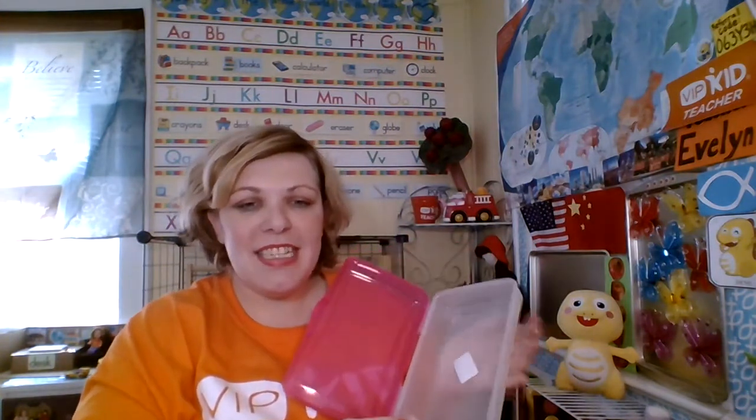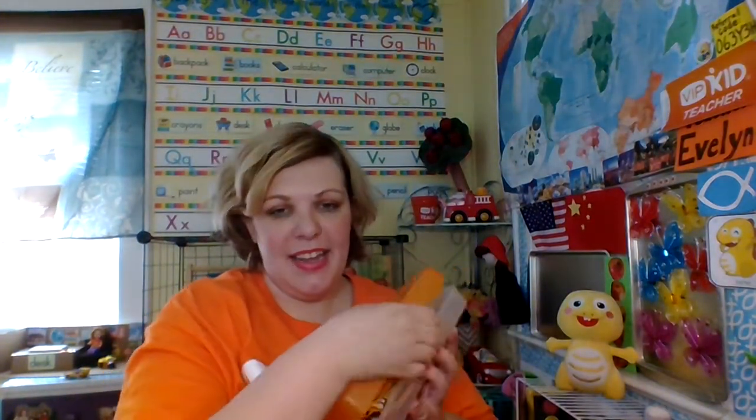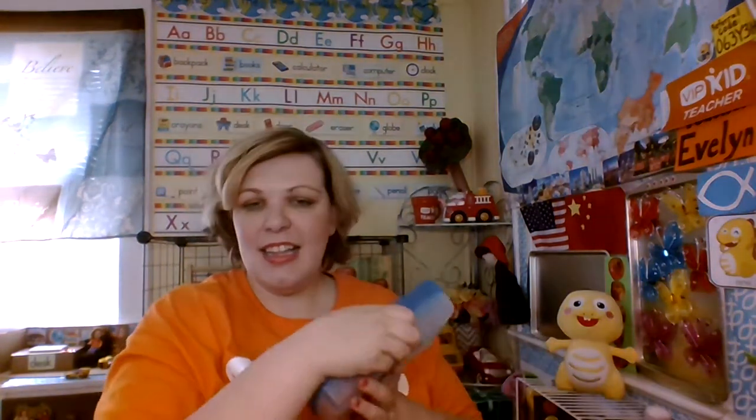I bought several of these containers at Dollar Tree last night and I think it's just fantastic for keeping my rewards in. Isn't that awesome? Because it's a little bit easier — I was keeping all my rewards in these pockets but some of them are too big for the pockets, and sometimes I have too many for the pockets. So I like these containers.